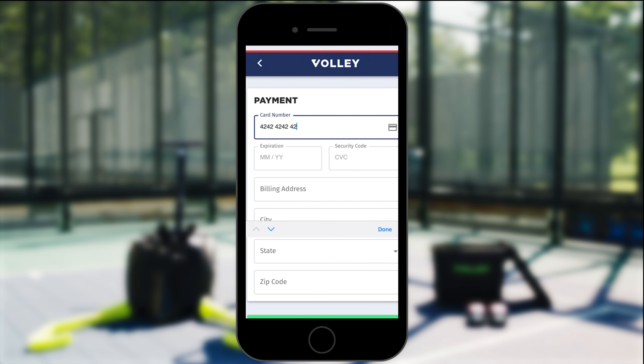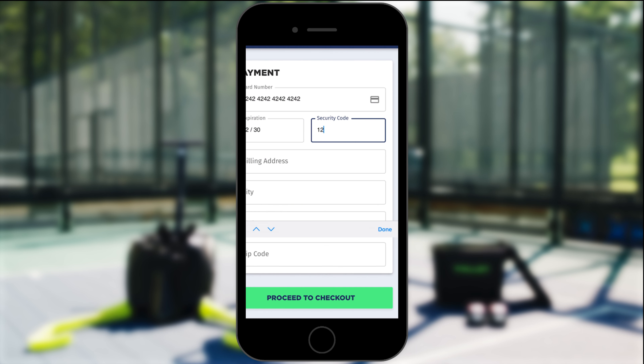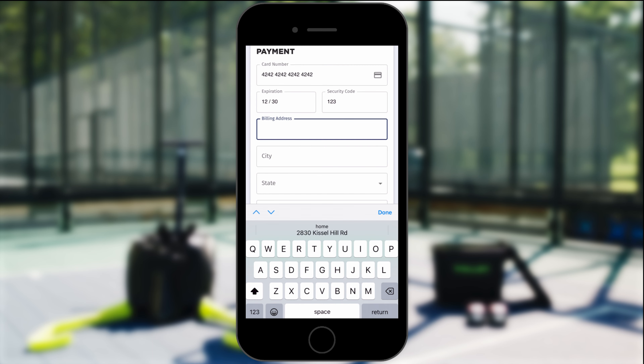Go ahead and type in your credit card information, including your card number, expiration date, and the security code. Include your billing address.